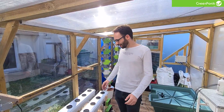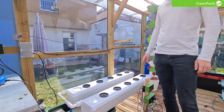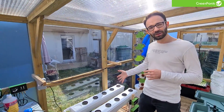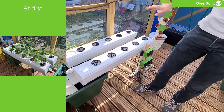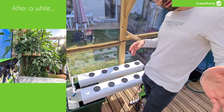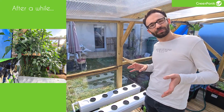Today I'm going to show you the Terra Aquatica Growth Stream. The Growth Stream is a setup that exists in different variations. Here you have the small one, which is for 10 plants — two rails with five plants each. But you've also got a larger one where you can have maybe 100 plants or more. The system is basically the same across all sizes.